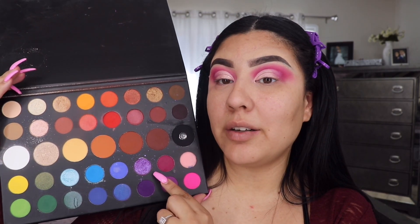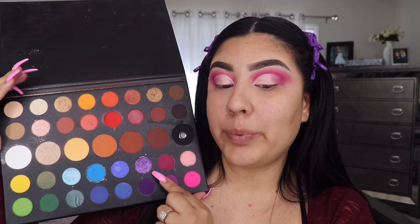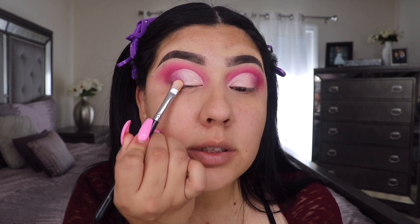Next I'm gonna take this shade right here — it's a purple shimmery gorgeous shade. I don't even know what to call it; it looks like a shimmer but I know it's a special formula. I'm gonna apply that with the same brush — using the other side — and apply it right here until I get the boldness that I want.